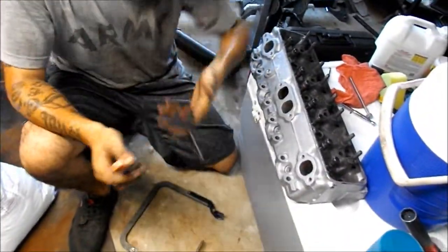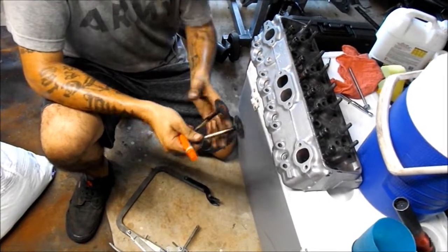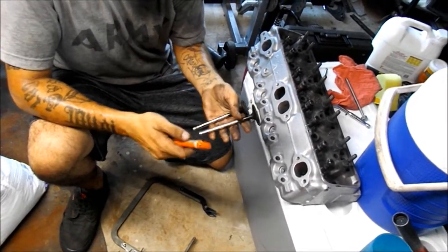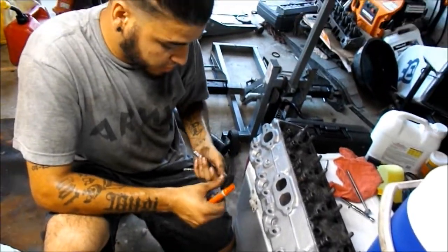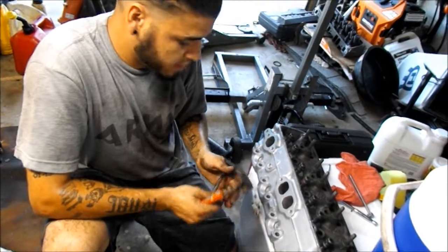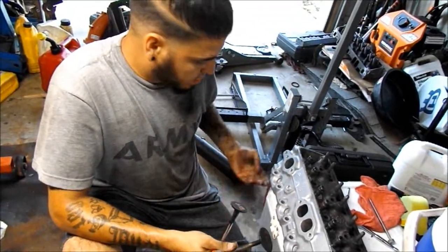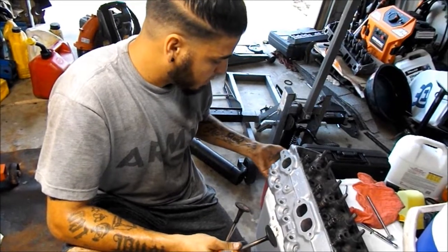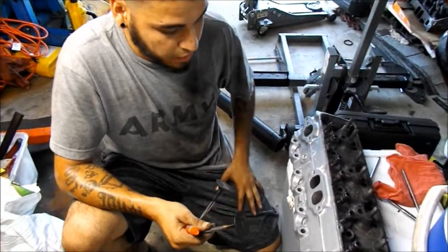All of them work. Obviously when I clean them up you won't see the markings, but we're gonna go through everything anyway. We're gonna clean up the surface of the valves where they seat inside the head, replace valve stem seals, all that stuff. I have the new ones in the box over there.